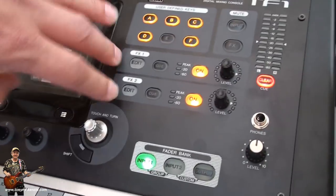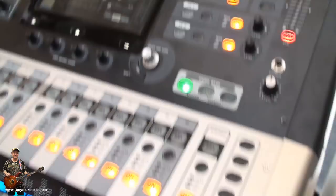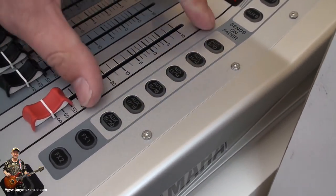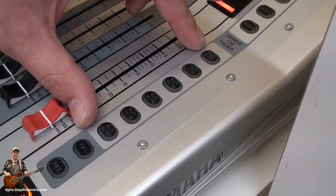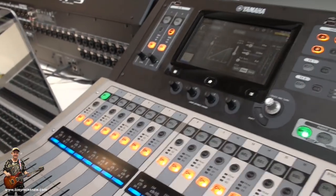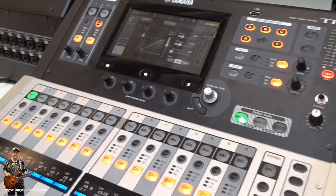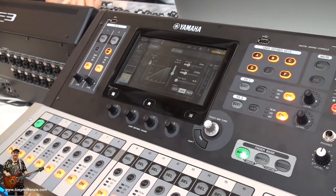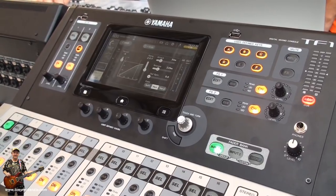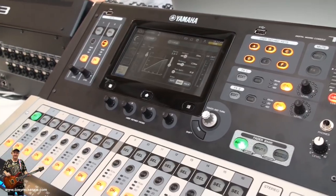Two send-and-return effects are fixed, and the others are fixed in AUX 9 up to AUX 20 — so you cannot configure that individually. On this console we have 16 analog inputs and 16 analog outputs. There will be a Dante option card available later, but not yet at this time.